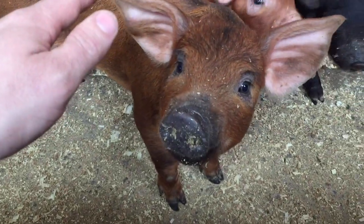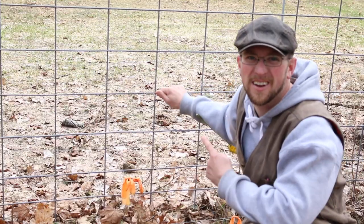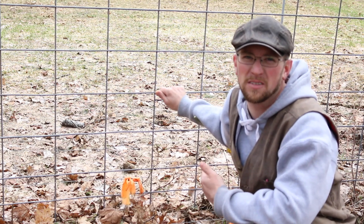What's up modernsteaders? Today I'm going to share with you the top seven things I wish I knew before the first time I brought home our piglets. The first one is right here — these cattle panels. These are cattle panels, not hog panels.